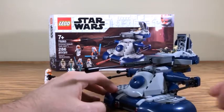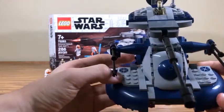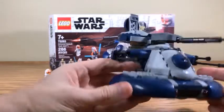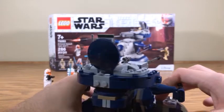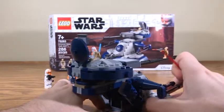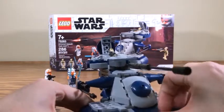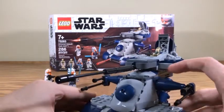This set does have a missile-firing action. It's triggered by these buttons in the back - all you need to do is pull back on this and boom, it fires off like that. Then you can just slide it back in.